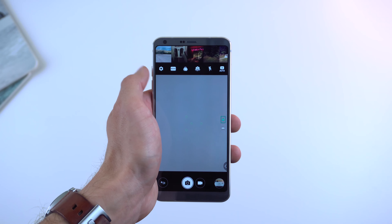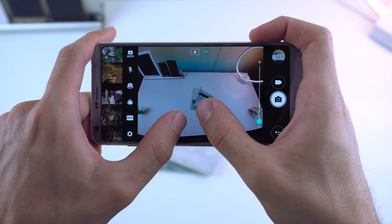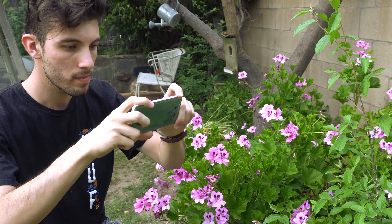You also have some new features in the viewfinder such as the camera carousel, pinch to zoom to switch between the dual rear cameras, and a few new modes. Overall, this is a solid camera that takes decent pictures when you need it to.